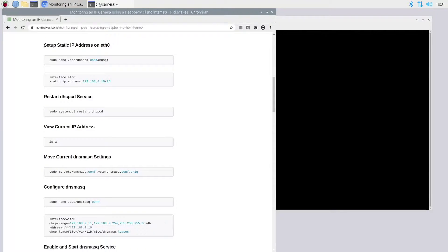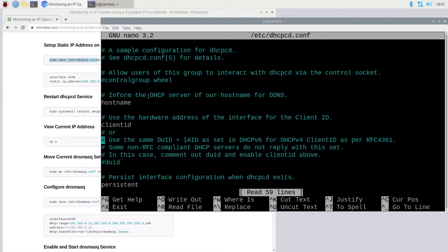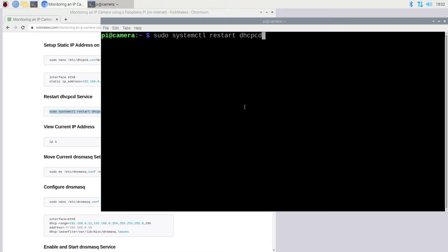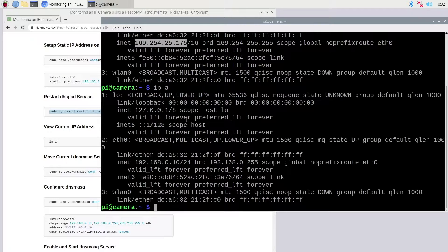Next we have setup static IP address on eth0. I'll copy this line — I'll remove that non-breaking space before the final publish. We scroll down to look for 'interface eth0' which should be commented out. We have the example static IP configuration, so I'll just delete the pound signs to uncomment those two lines. The static IP address of the Raspberry Pi will be 192.168.0.10. I'll type Ctrl+O to save and Ctrl+X to exit. Then I'll restart the dhcpcd service. I'll run 'ip a' and after a moment we can see the IP address has updated to 192.168.0.10.